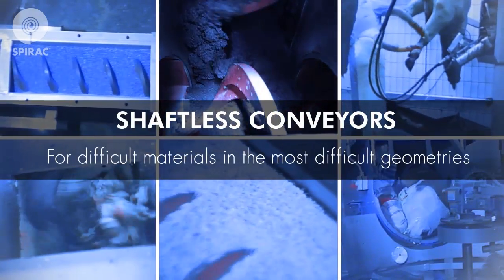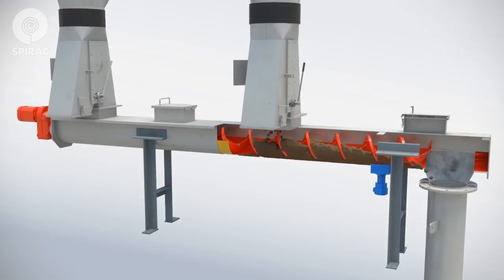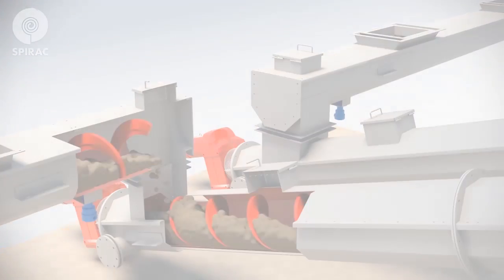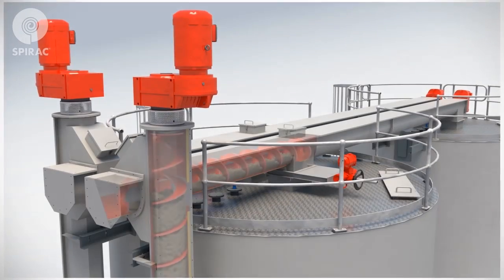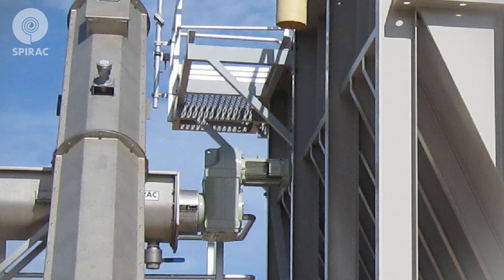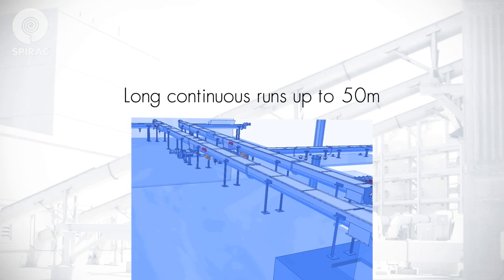SPIRAC shaftless conveyors are capable of conveying almost any kind of material — horizontally, on an incline, or vertically. SPIRAC conveyors use totally enclosed troughs and direct coupled gearboxes, which ensure a clean transmission, long continuous runs and low maintenance.